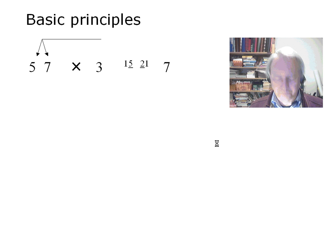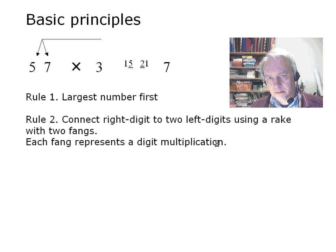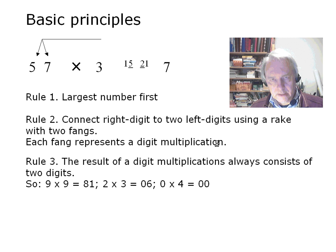Now let's meet the rules of the game. Basically, there are four rules and they are all presented here in one line. I will first discuss them individually and then we will see how they work in examples. The first rule is: put the largest number left of the cross. Then connect a right-hand digit to two left-hand digits by using a so-called rake. The rake has two fangs, each of which refers to a digit multiplication. A digit multiplication is an elementary multiplication of two digits from zero to nine. Any digit multiplication results in a two-digit number — this is also the case when the result is smaller than ten. When that happens, just prefix a zero. So now we always have two digits, and we call the first one the multiples-of-ten digit and the second one the unit digit.